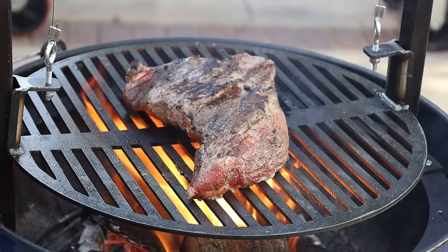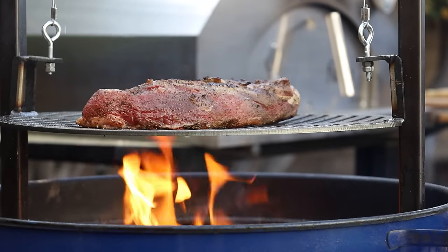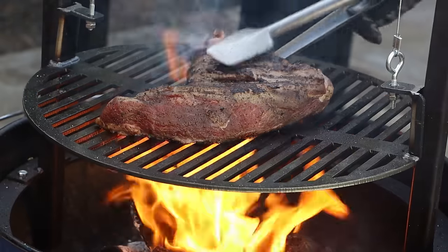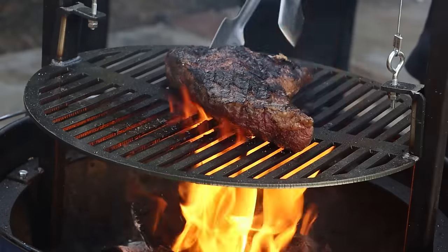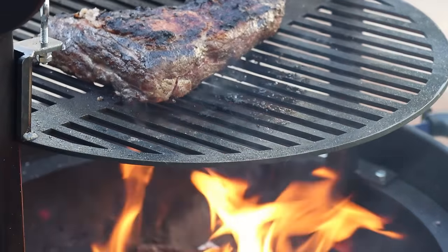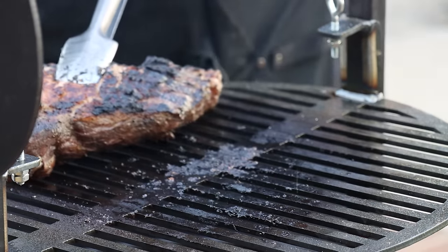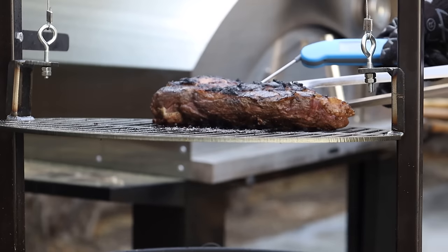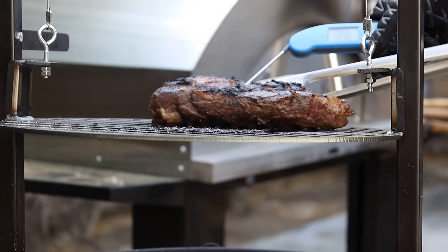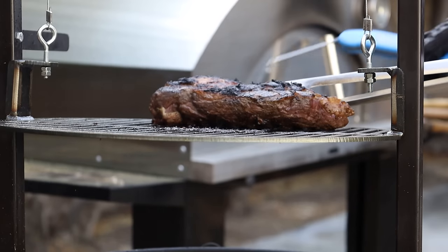I'll go ahead and raise this up a bit — and raise it up some more. Let's get a temperature check here, pull it to the side. We've got 128 — so that's good. I'm going to get the tri-tip off and let it rest for about 15–20 minutes, then we're going to cut in and have a taste.